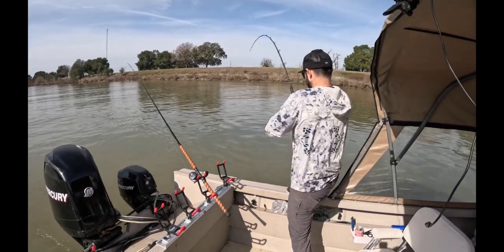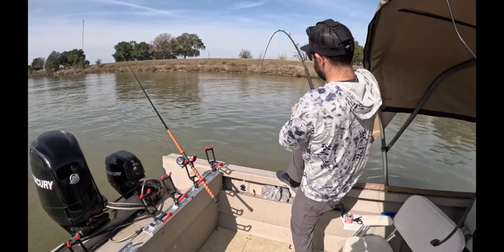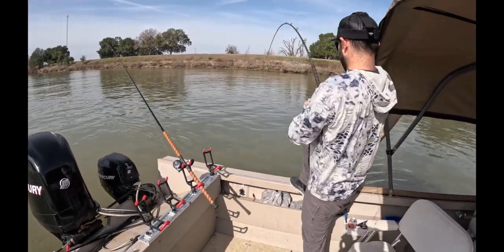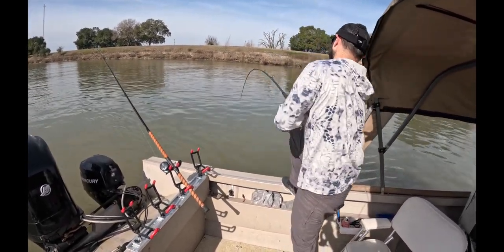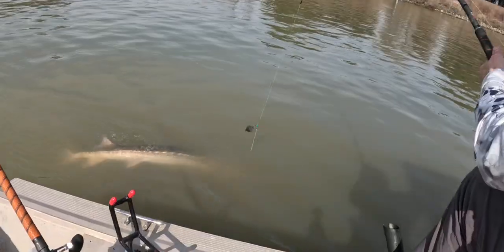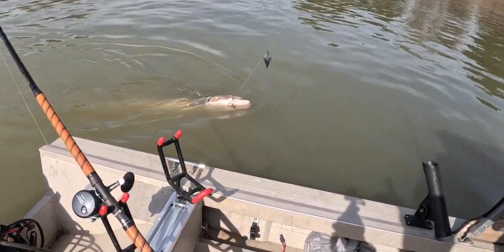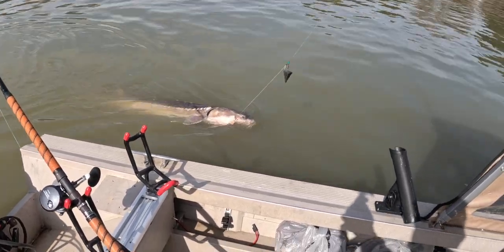I'm going to be sore from this fish. Let's see it — there he is! Oh yeah, sir — dude, that's a 70-inch. That's a 70-inch. Look at that dinosaur, bro. The bikers even want to take a look — people are stopping on the side of the road to see what's going on here.